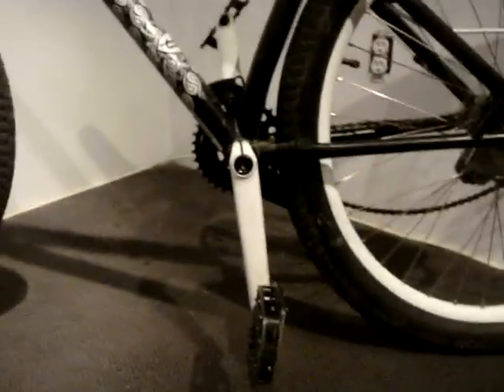Over here we have Specialized pedals. They're mostly all stock on this bike. White Cromoli cranks — I think they're Specialized too.